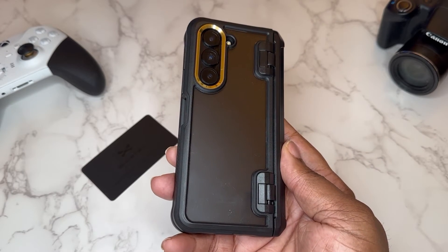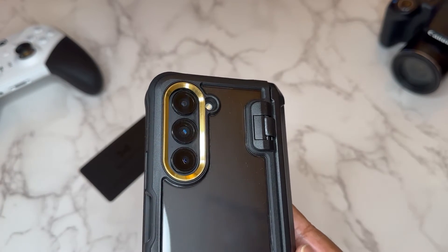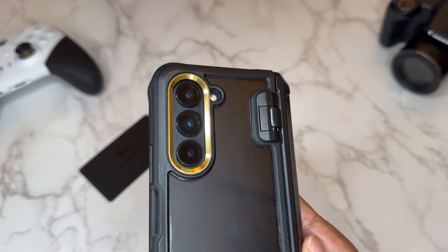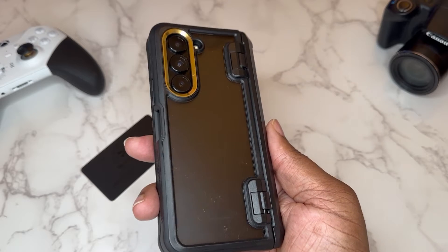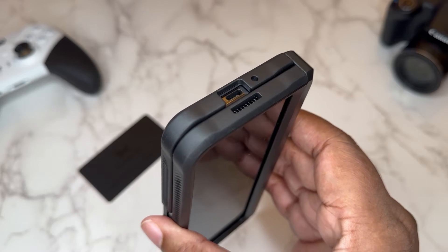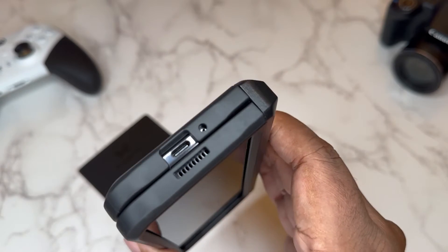Here we go — we got the Covert on the Fold 5 and it looks really dope. I like this camera ring right here with the gold trim, and at the same time it offers protection with a raised lip around the cameras because you definitely don't want to mess up your cameras. They got a nice separate little eye droplet cutout for the flash. Clear back so you can see whatever color Z Fold 5 you have, and this bumper is really bolstered — it's got drop protection with an air cushion effect on the edge.